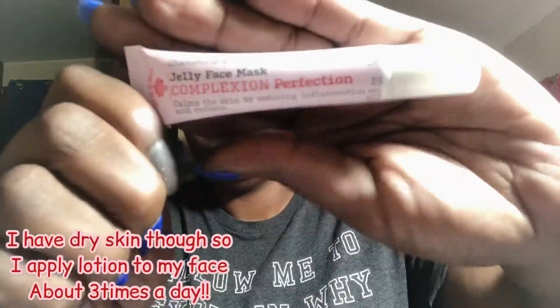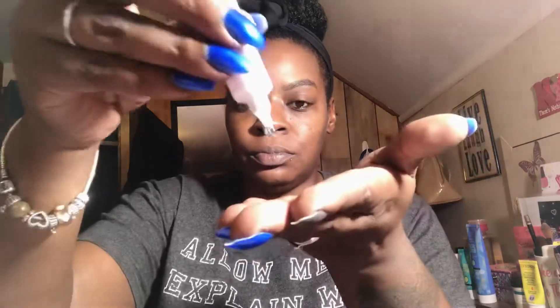Before applying anything to my face after washing the mask off, I did a couple of sprays of the facial mist since my face felt dry. Now I'm applying the complexion perfection and I'm going to leave that on overnight. I'm only applying it to my cheeks where most of my dark spots are, not all over my face.